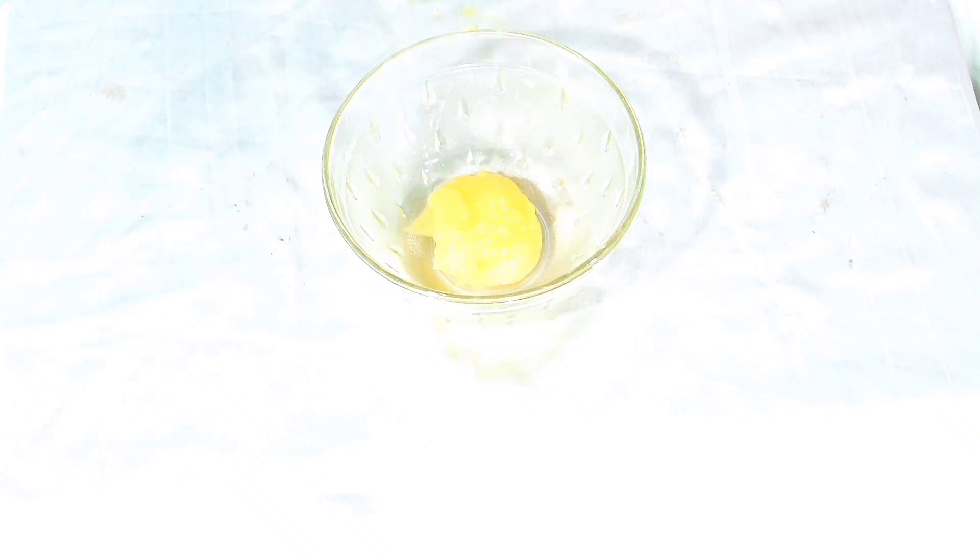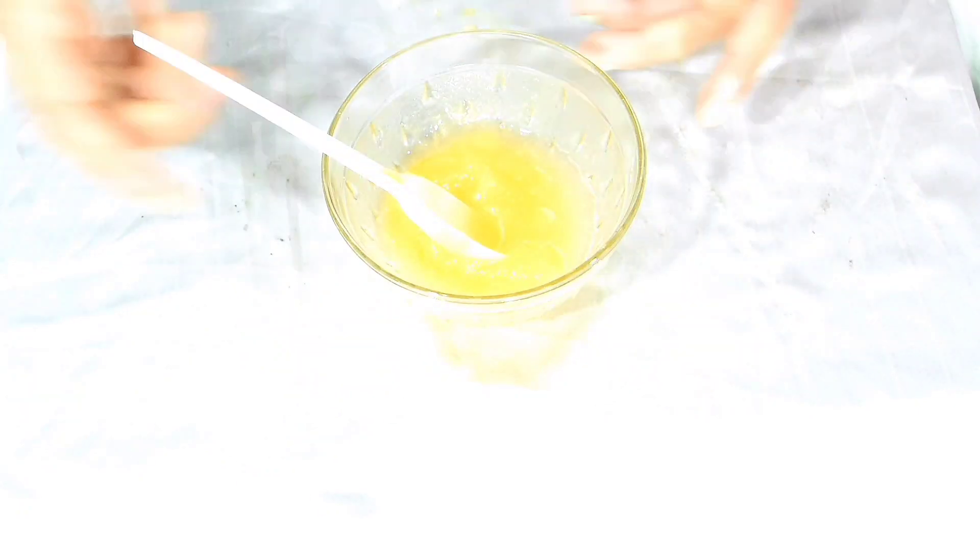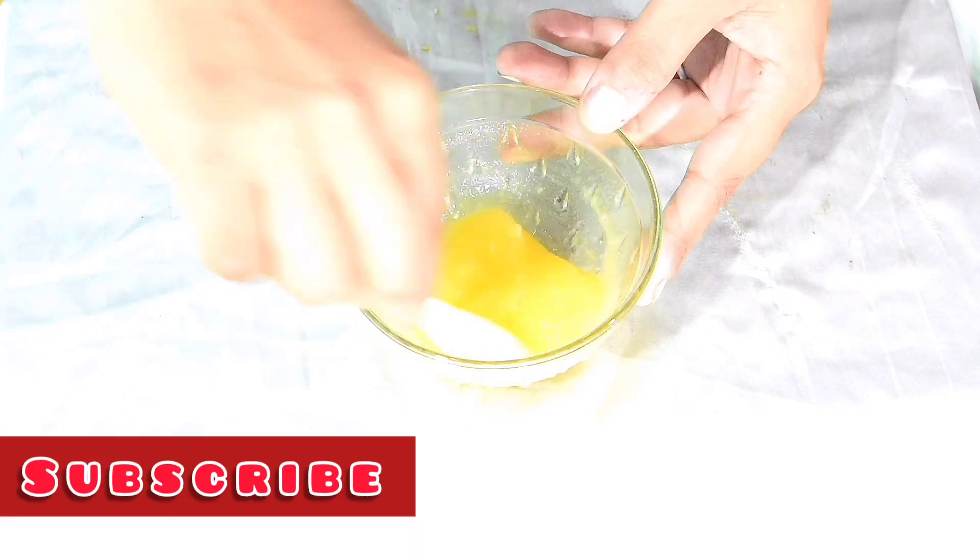Take one empty bowl and add about two tablespoons of rose water — I'm using VLCC rose water here. After that, add two tablespoons of papaya puree: take some cubes of papaya and grind them in a grinder jar. Then add about one tablespoon of lemon juice into this mixture and mix well.